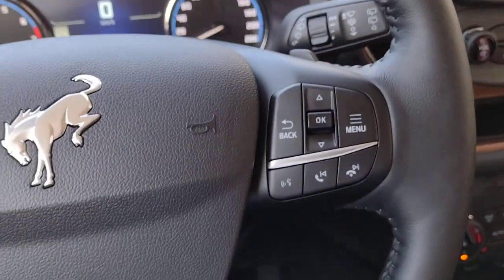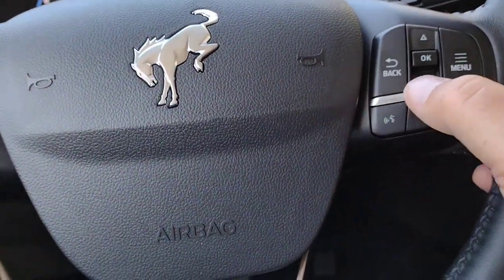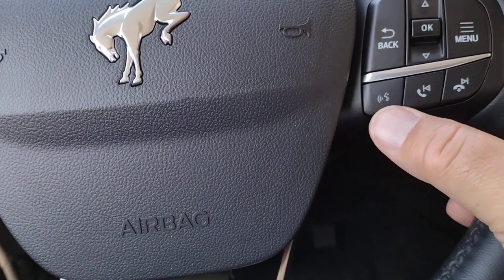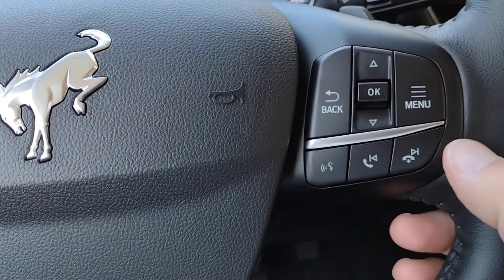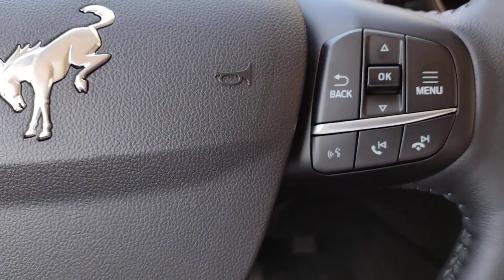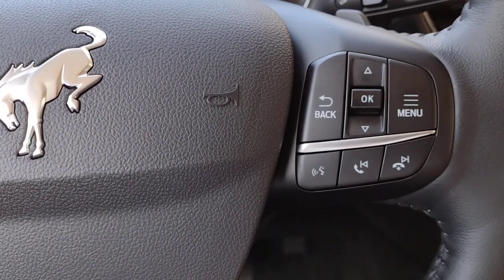On the right-hand side of the steering wheel, we've got Back, OK, Menu, your voice activation, and seeking to the next station when the radio's on, or answering or hanging up on a call once you've got a phone paired.